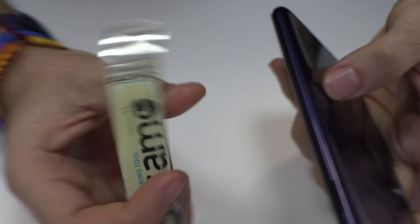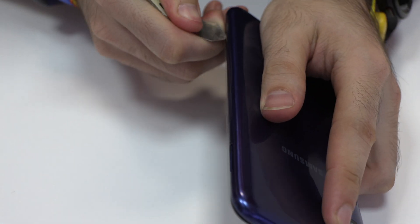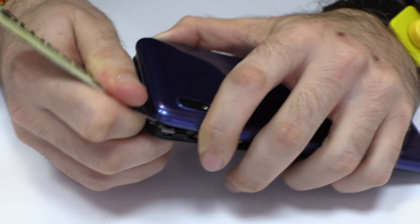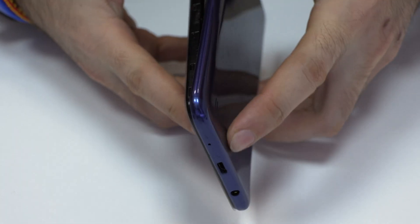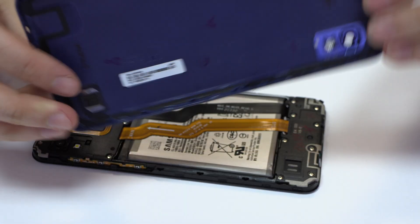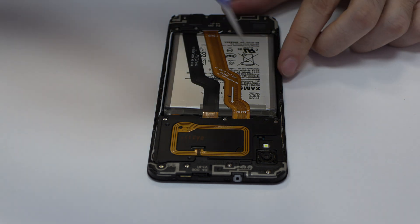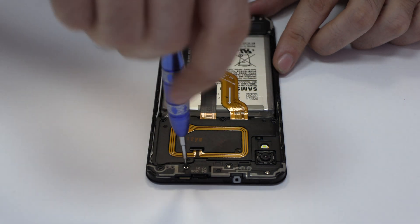We eject the SIM tray and the micro SD tray. We remove the back cover. We release the screws from the top of the device.